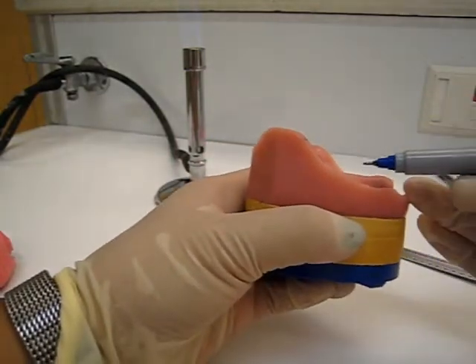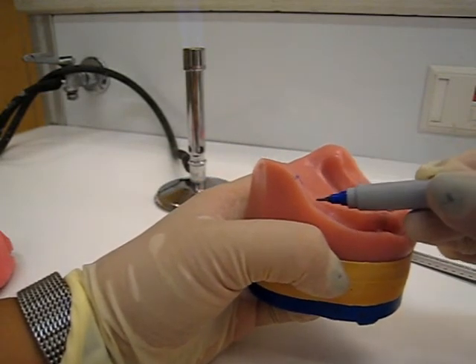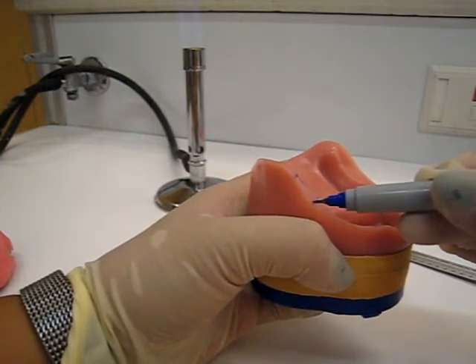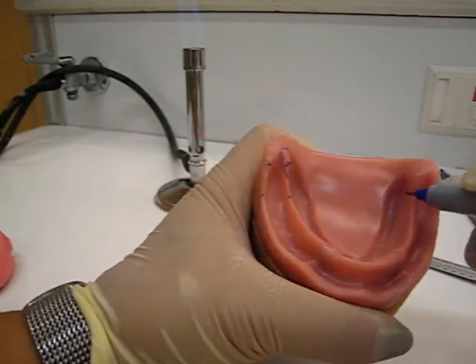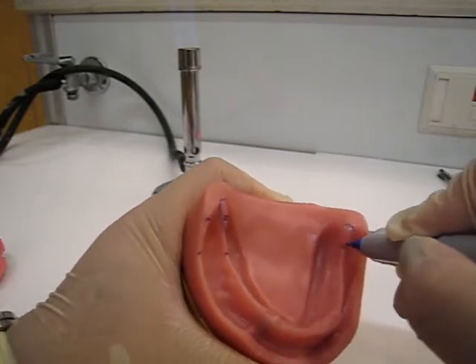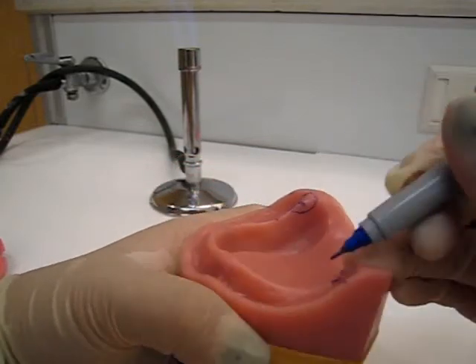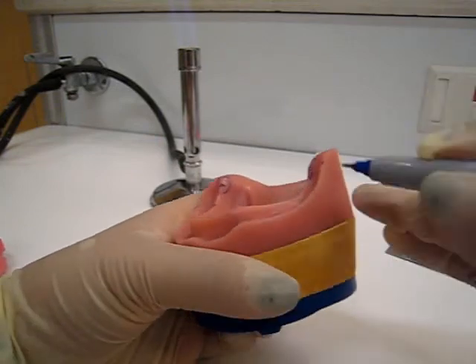The next thing you want to look at is where the ridge starts sloping up - it would be about here. And that is going to be the posterior extent of the occlusal rim. Let's go ahead and do the same on the other side: retromolar pad, half the height for the height of the occlusal rims, right when it starts sloping - the posterior extent.